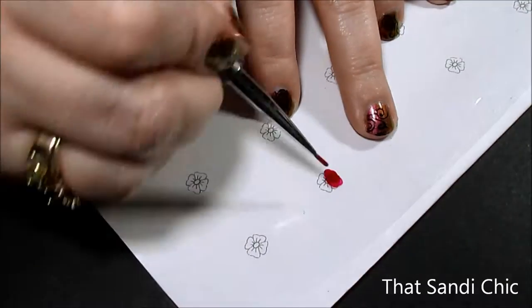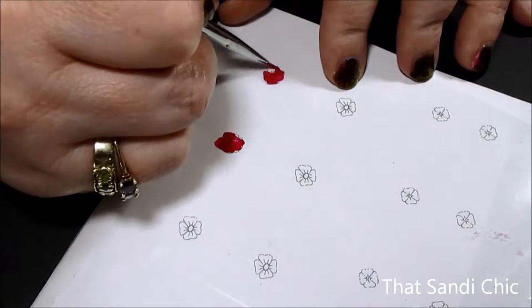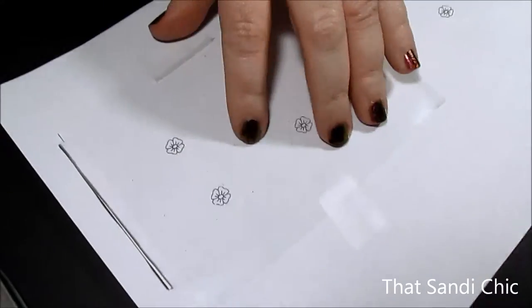For my third attempt, I tried just holding the plastic sheeting down over my stencil and filling it in with some red stamping polish. That wasn't the look I was going for either. Then finally, an idea hit me.